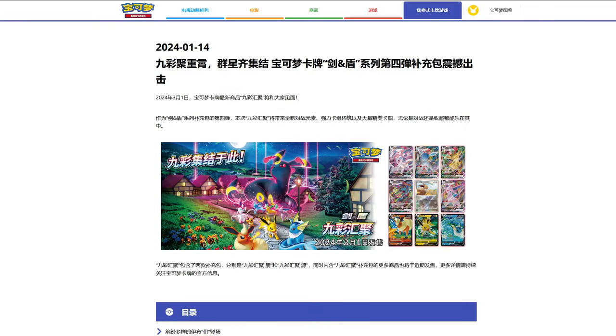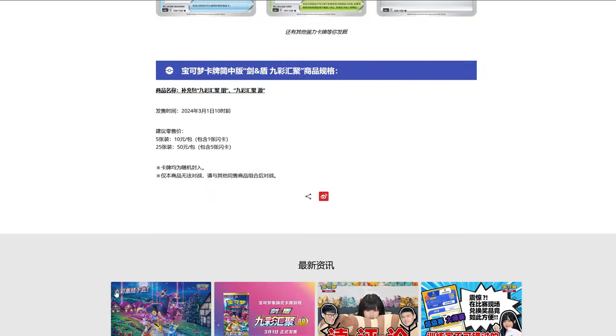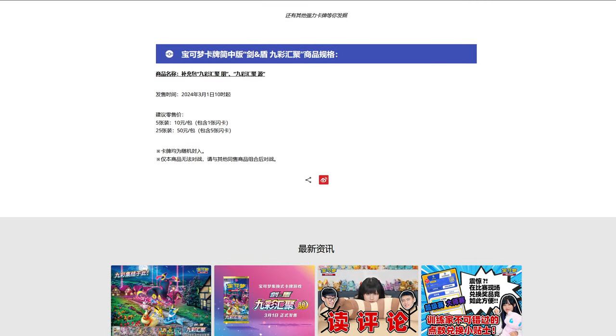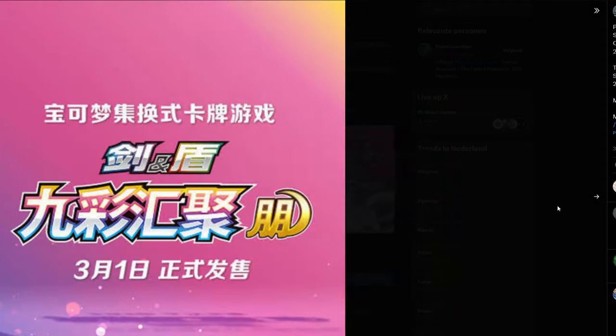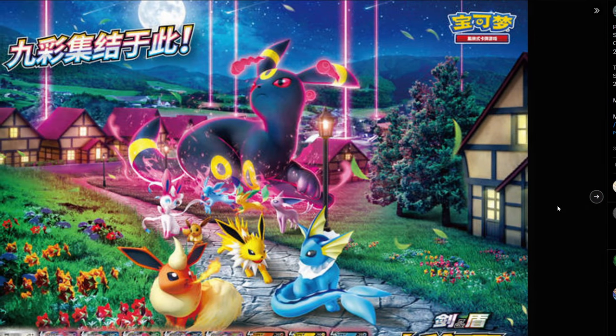The Special Art Beyond V-MAX cards will hopefully be significantly cheaper than Japan. I kind of do want to display mine, but I don't feel safe displaying my Japanese version — I keep it away from any light exposure for a long time. Look at this booster pack artwork, it's just absolutely fabulous.